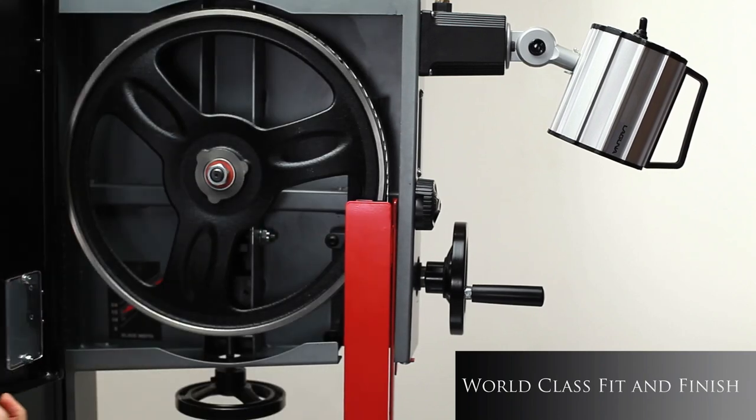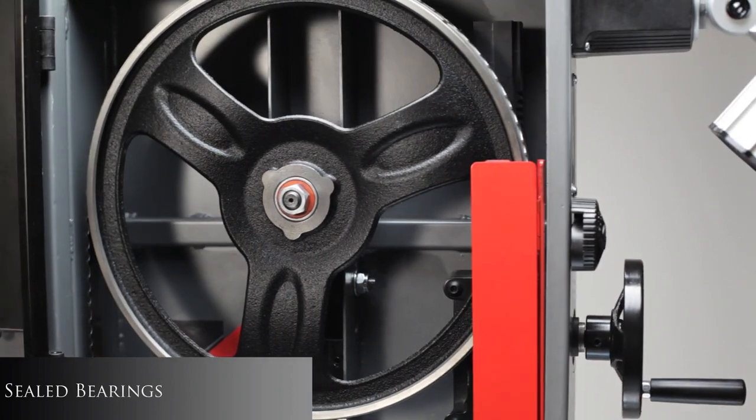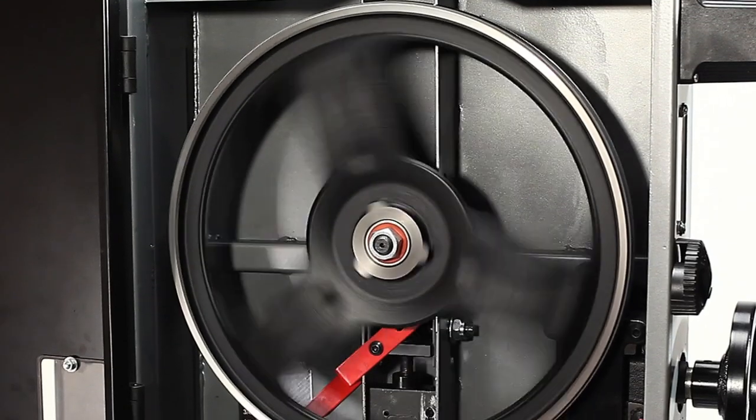Dynamically and electronically balanced cast iron wheels ensures vibration-free performance. The wheels are fitted with sealed bearings and covered by a single piece snap-on polyurethane tire.